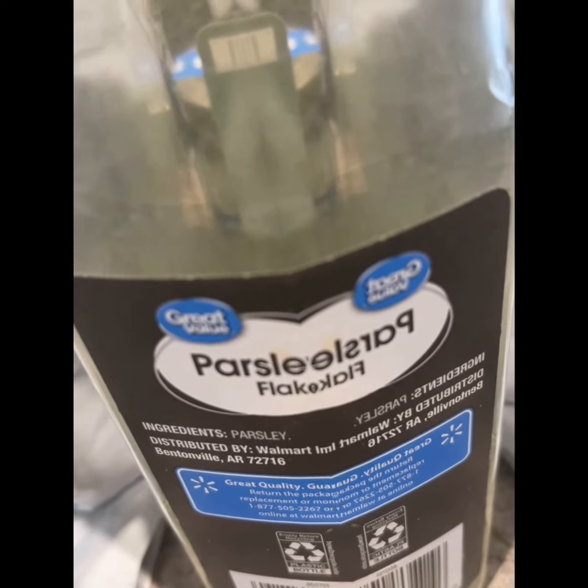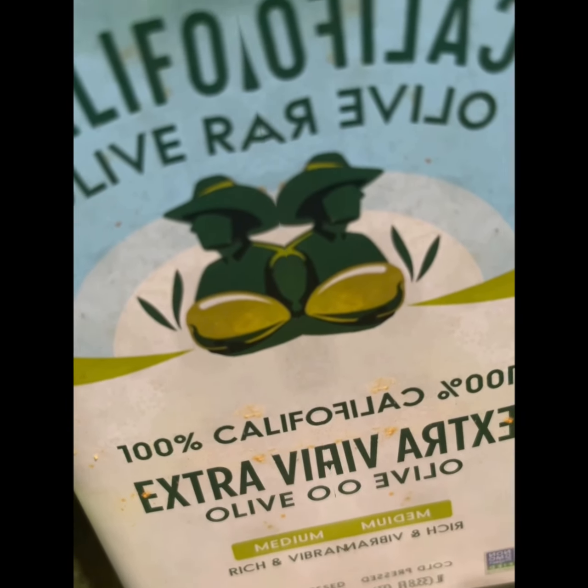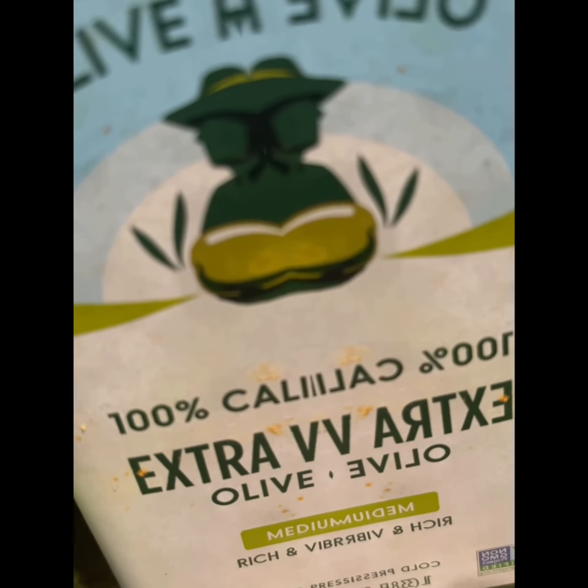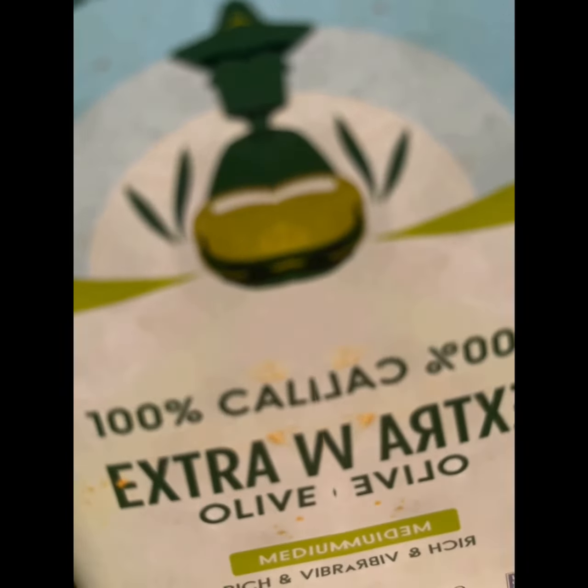I'm talking fast because I hate people, so I'm just going to get it done. These are the seasonings you're going to need: parsley, some olive oil of your choice. I like to use California Olive Ranch — 100% Californian extra virgin olive oil, and it is cold pressed.